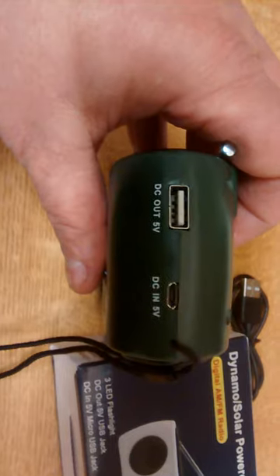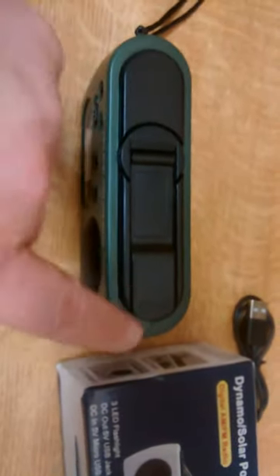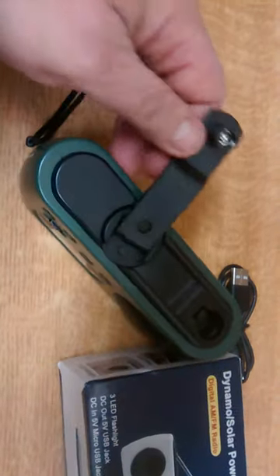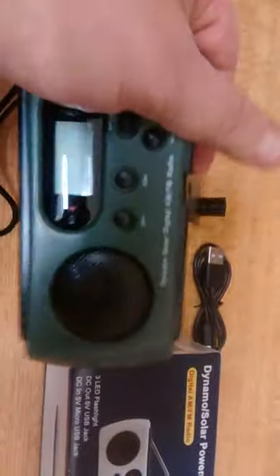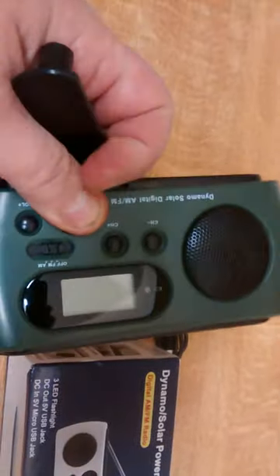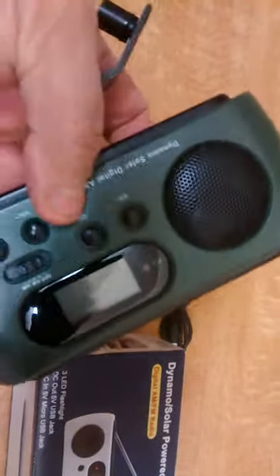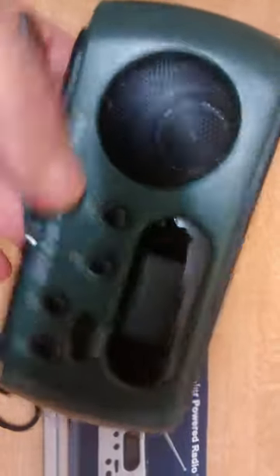When you wind the handle at the bottom — because this one-handed filming malarkey, what can you do — tucked neatly away in the bottom, here, is the handle. You pop it out — there she blows. This is your winding handle obviously, and when you wind it the charge light brightly glows. It seems to glow in either direction, so whether you're left or right handed, if you wind you're going to get a charge.